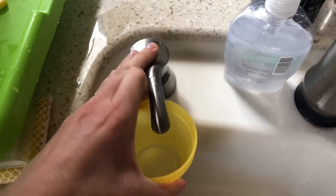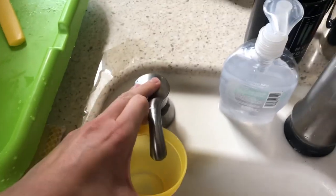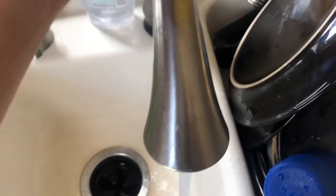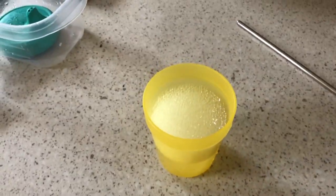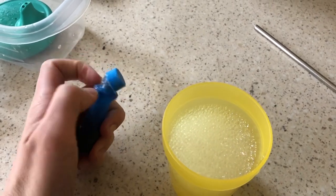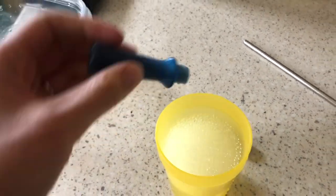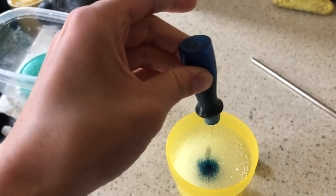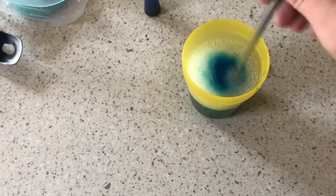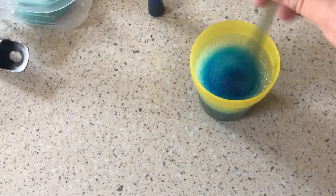First, put some dish soap in your cup, then add a little bit of water. Put in maybe six or seven drops of food coloring — just be aware that this will stain your hands or clothes, so work on a safe surface and try not to get it all over the place. Stir it up and then you're ready to make bubble prints.